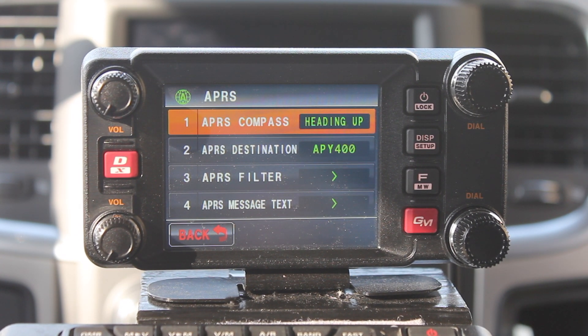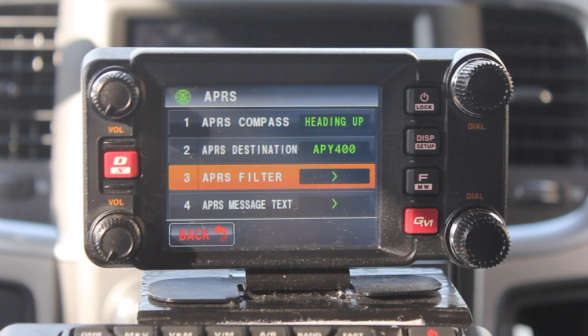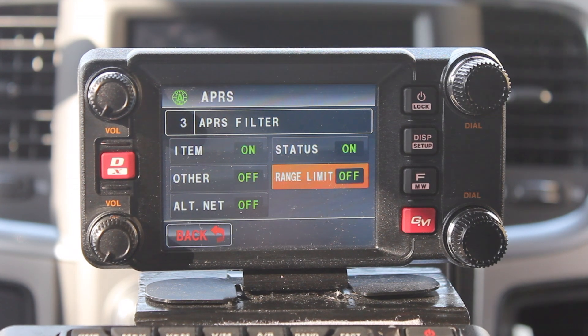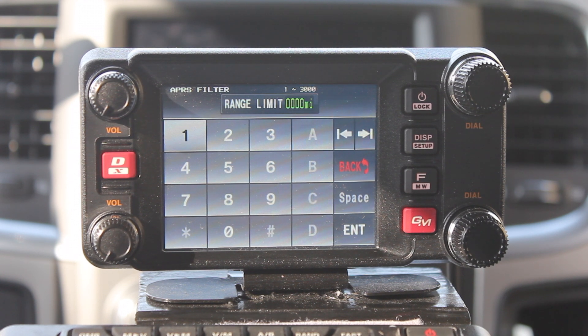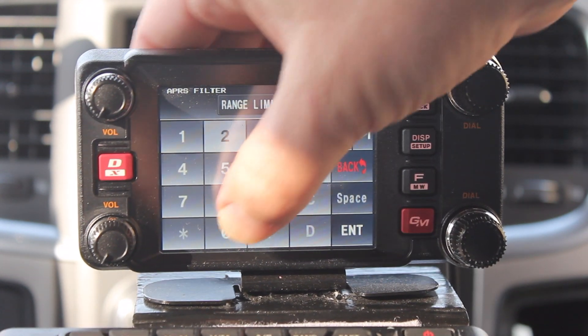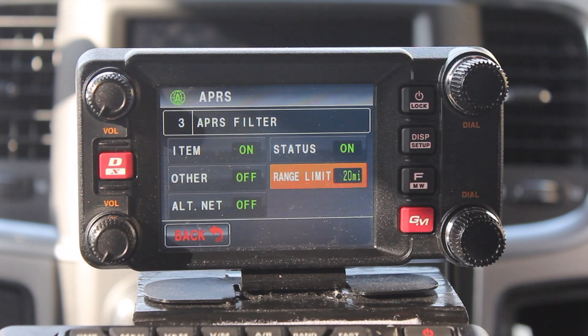The APRS section has 32 menu items. However, most of them you're not going to need to adjust — the factory settings work just fine. The first one we're going to go to is the APRS filter. The reason I go to it is for the range limit. The factory setting is all zeros, and I like to use about 20 to 25 miles because it keeps me from getting beacons sent from all over the place. Just go ahead and enter the number you want, press enter, and it takes you back out.